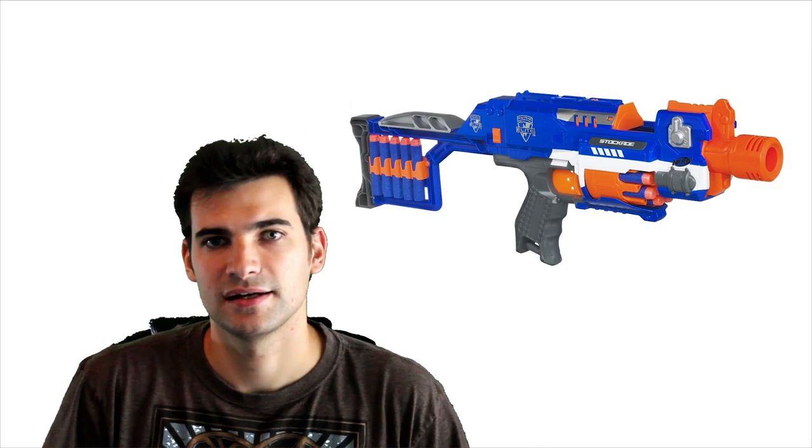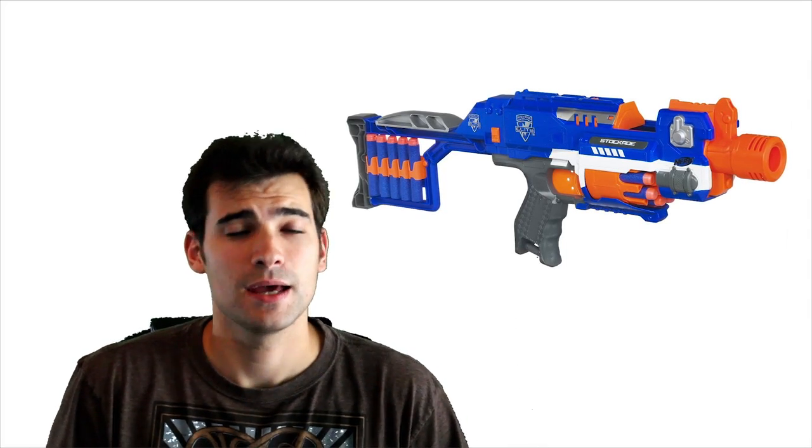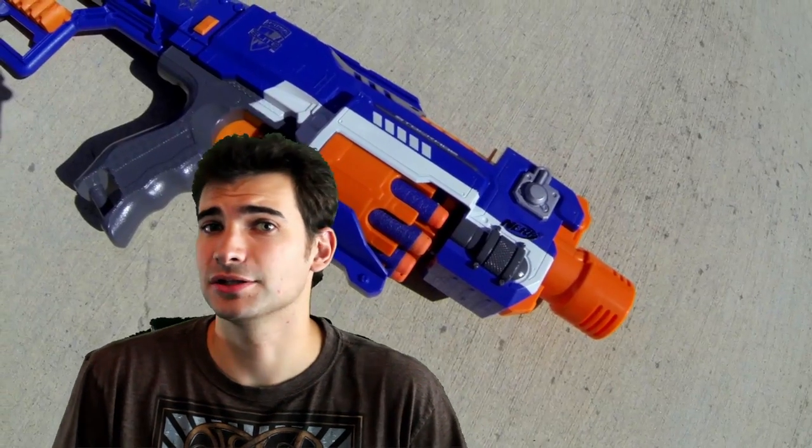Today I'm going to take a look at the Stockade, a blaster that hasn't hit the states yet, but should relatively soon. I got mine off Amazon UK to take a look at it beforehand.